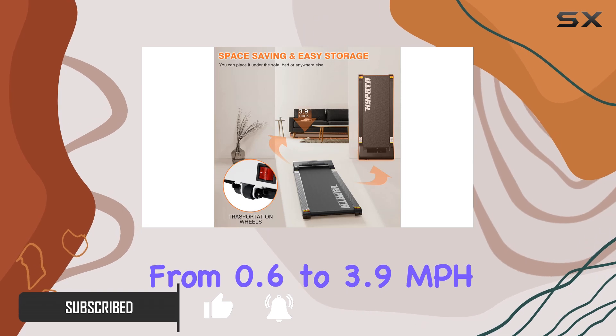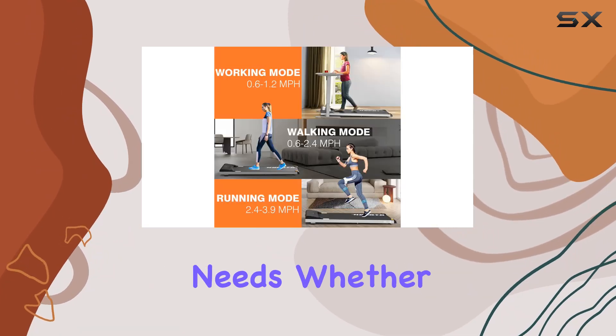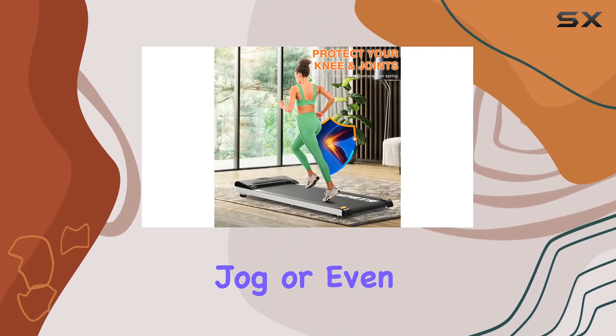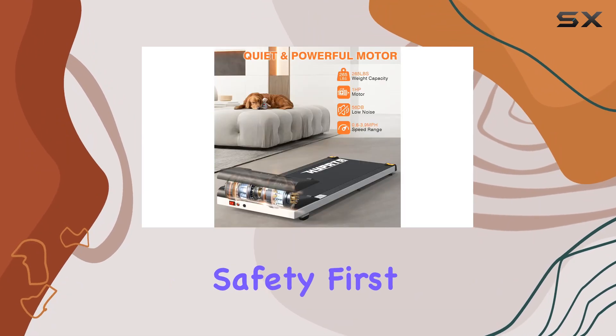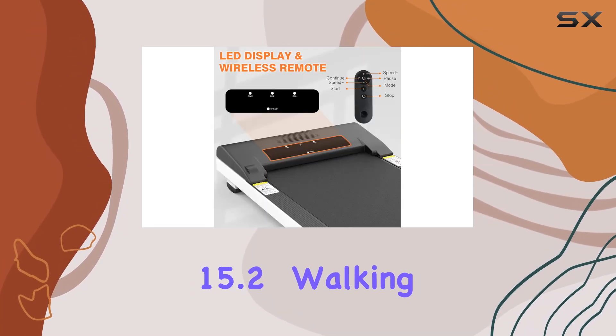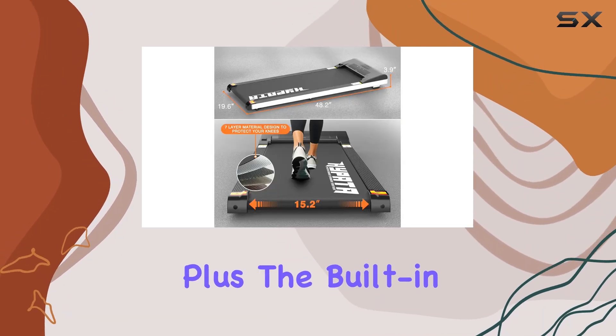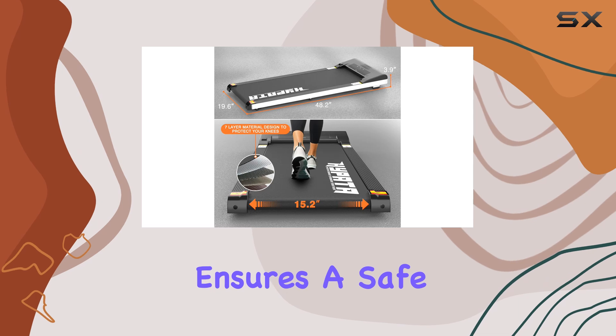With an adjustable speed range from 0.6 to 3.9 miles per hour, this treadmill caters to all your workout needs — whether it's a casual stroll, a brisk jog, or even a quick run. Safety first: the non-slip textured running belt, spacious 15.2-foot walking area, and silicone post support make it easy on the joints.